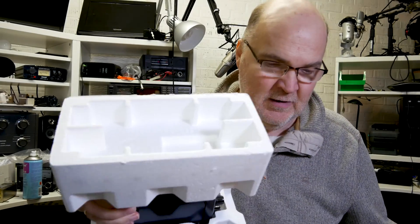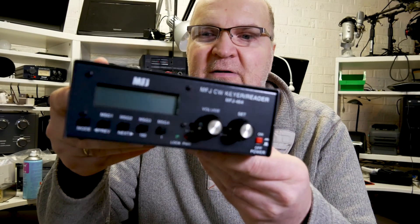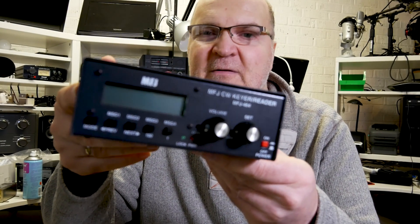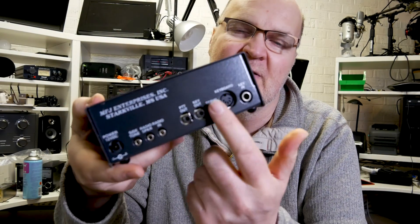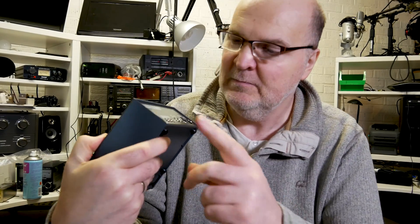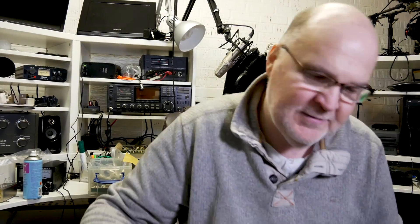Now this unit is amazing. It's one of the many devices out there that enables you to send and receive Morse code without actually learning the alphabet. This is what it looks like — I hope the camera can pick this up. The autofocus is not the fastest on the planet. It's got this little display and, most importantly, a keyboard input right here.